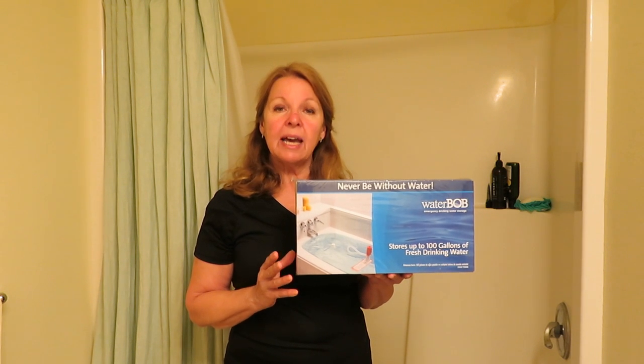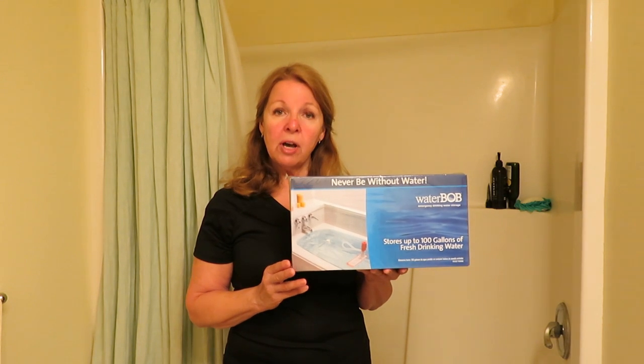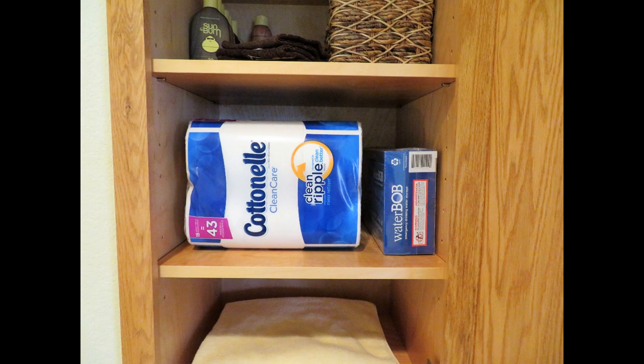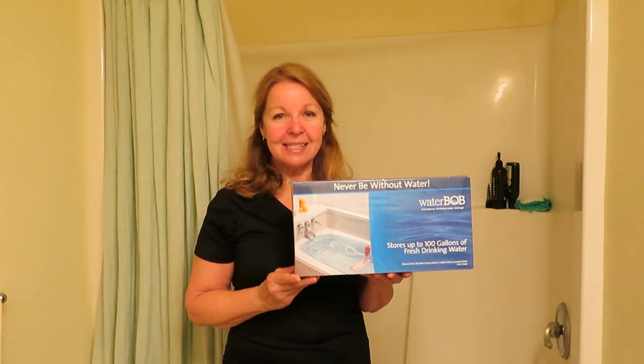The WaterBob is a one-use-only item. So once you use it and drain it, then you need to throw it away. If you're concerned with having fresh drinking water and you may have a warning that your water is going out, the WaterBob is a great item to keep on hand with your emergency survival gear. Learn more at AlaskaGranny.com. Please subscribe to the AlaskaGranny channel.